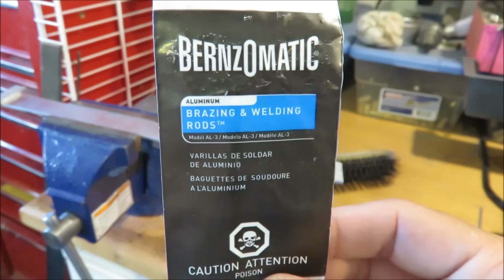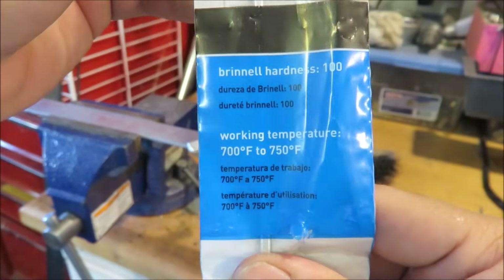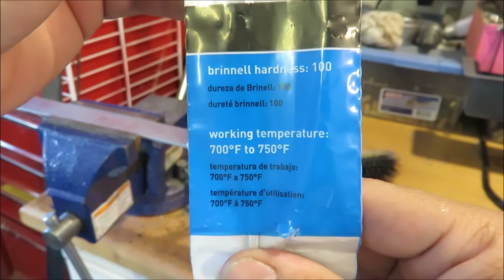I'm using Bernzomatic brand aluminum brazing and welding rods, and they have a working temperature of 700 to 750 degrees Fahrenheit.